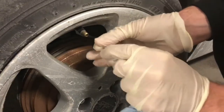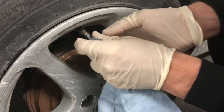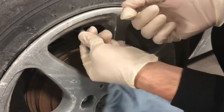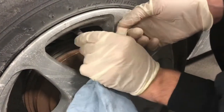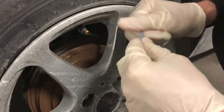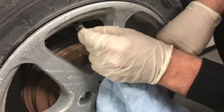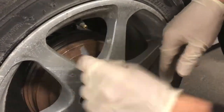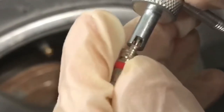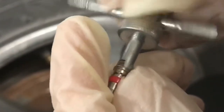Now for the cleaning process — make sure you clean the inside of the valve stem in case there is any dirt, debris, or anything else stuck in there. Once that is clean, I will demonstrate in macro mode again — shout out to iPhone.